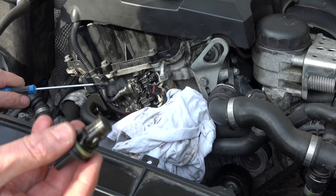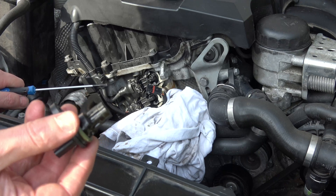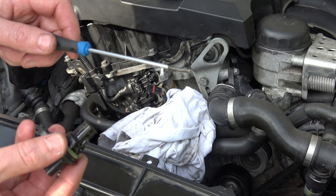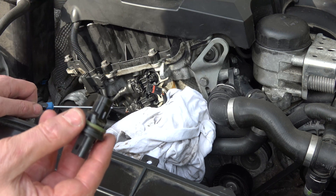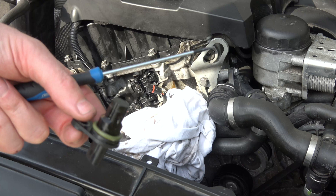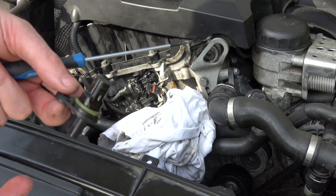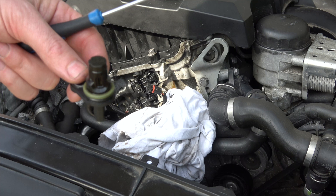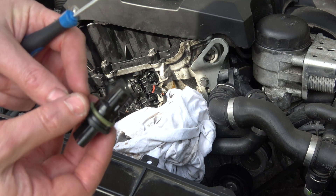So this is your sensor here and we have three contacts in it. Now if you're wondering whether yours is working or not, you can actually do a test: put the keys in the ignition and then bring a bit of metal close to it — you will see that the voltage will change. It's not a definitive test but it might give you an idea whether or not it is working. If you've got any doubts then you can just buy a new one.